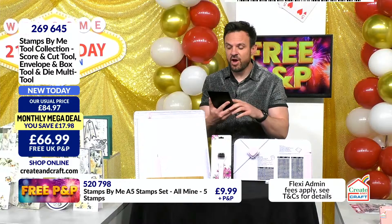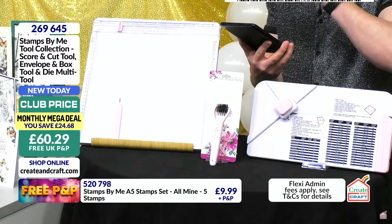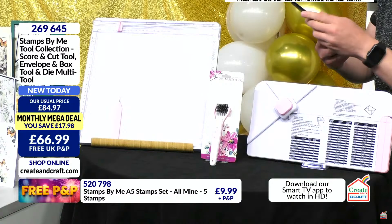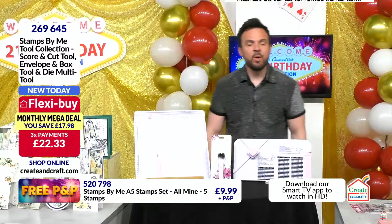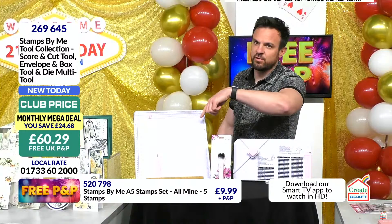Sue has also emailed in during that demonstration saying: 'I've been looking for ages for a score and cut tool as I'm tired of scoring, then reaching for my paper trimmer and having no room on my four inches of spare desk space for both. Absolutely genius. So I've ordered the set plus the fold-up mats, and I've now sold out.' Envelope box tool, brush and pokey tool, and that scoring and cutting tool for £60.29 — all while stocks last. Divide it by two if you want. Item number 269645.